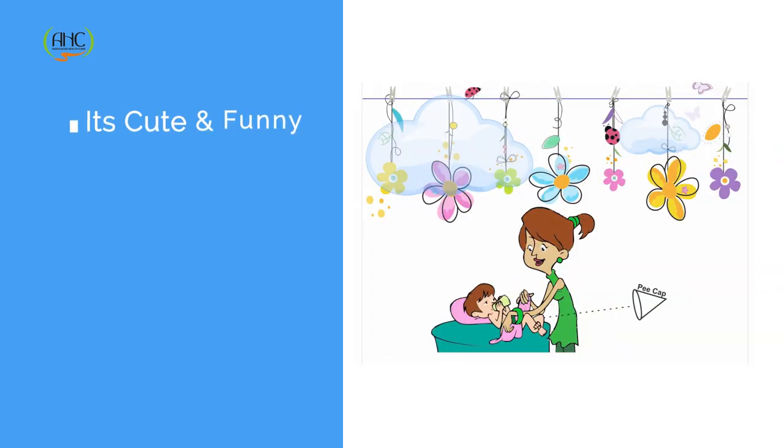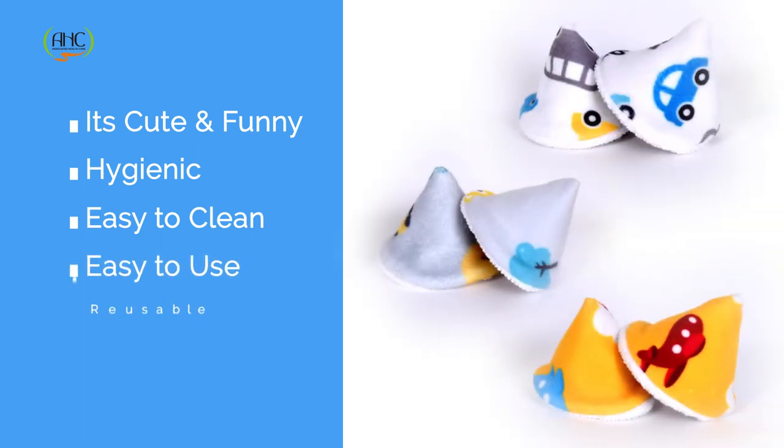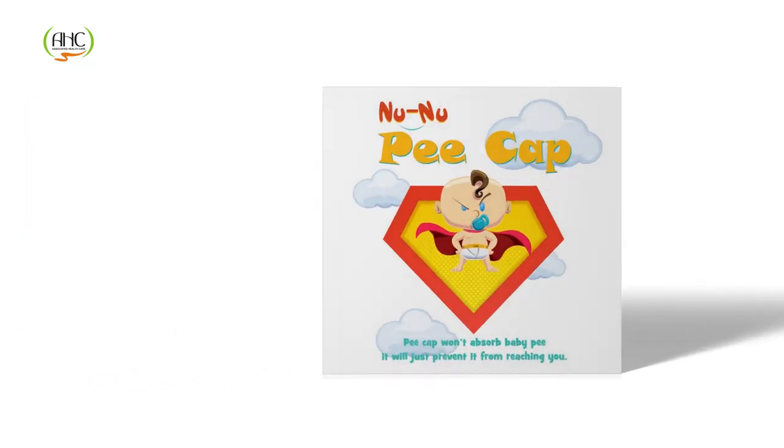It's cute and funny, hygienic, easy to clean, easy to use and reusable. One pack of Nunu pee cap contains 3 caps with elastic and 3 caps without elastic. So what are you waiting for? Start using Nunu pee cap now.